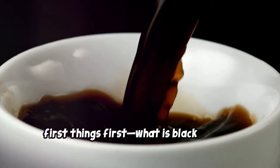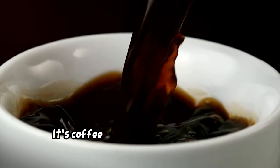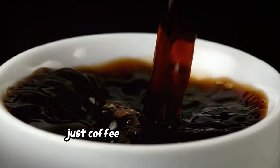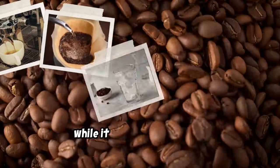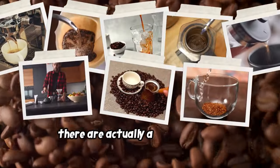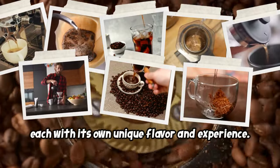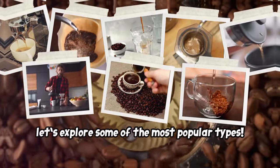What is black coffee? Simply put, it's coffee served without any added ingredients like milk, cream, or sugar — just coffee grounds and water. While it might sound simple, there are actually a ton of ways to prepare black coffee, each with its own unique flavor and experience. Let's explore some of the most popular types.